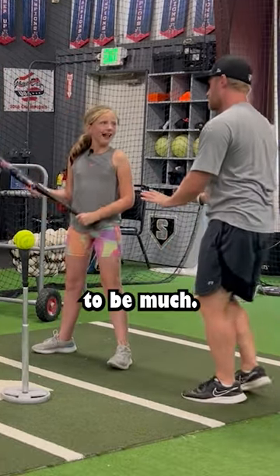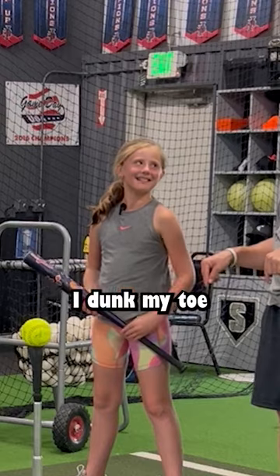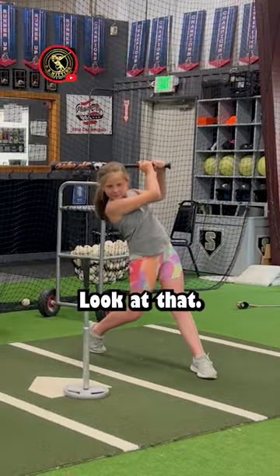It doesn't even mean much, just a little bit. You're about to go to the pool — when you go to the pool, do you just jump in, or do you dunk your toe? I do too. So I want us to stretch. My shoulder — yeah, down. Stretch. Look at that.